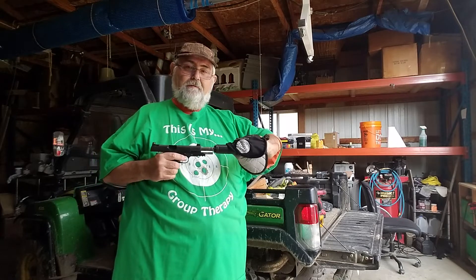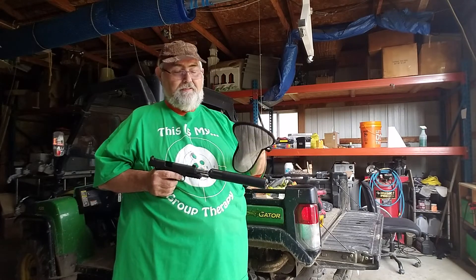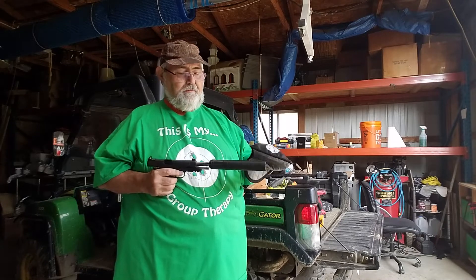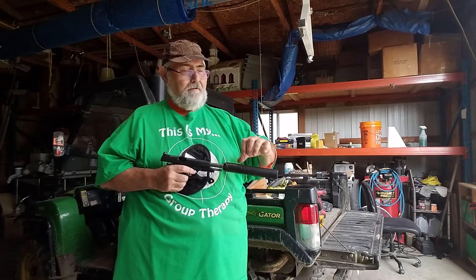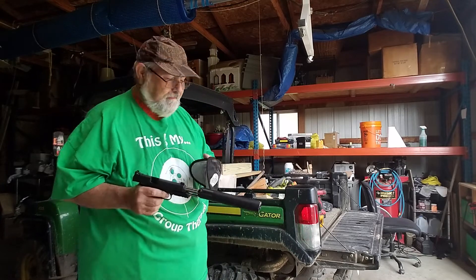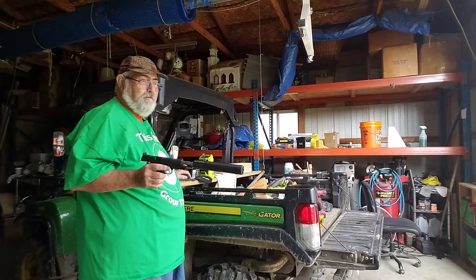That just takes a little tweak, but the silencer shop gives you some of these wrenches. You need them — if you're putting your hand on that thing, I wouldn't want to grab it tight enough to turn it by hand. It's warm. Now I've put four mags through.